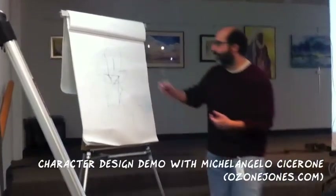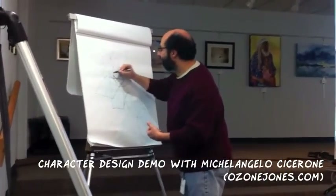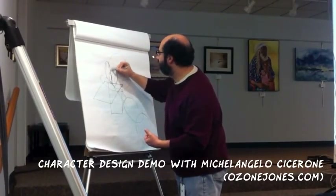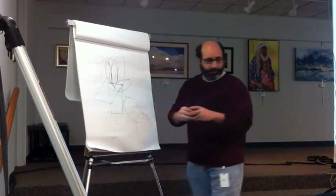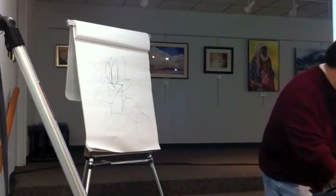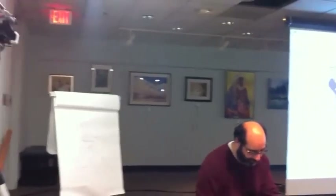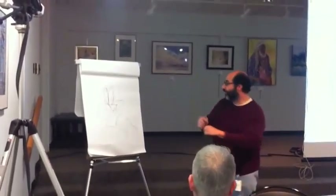A much more complex form starts coming into play. This is basically character design right here. Once you start filling out these pieces, you can always go back. I'll get something a little bit thicker, which I should have done earlier.